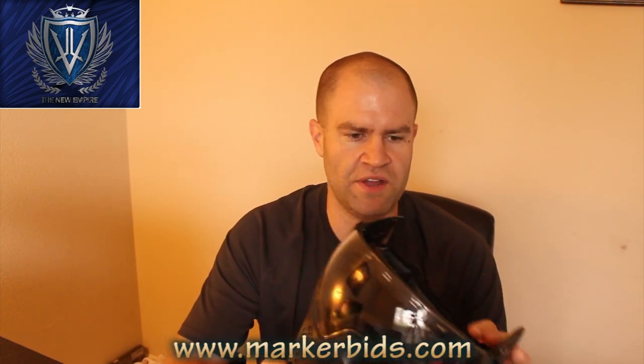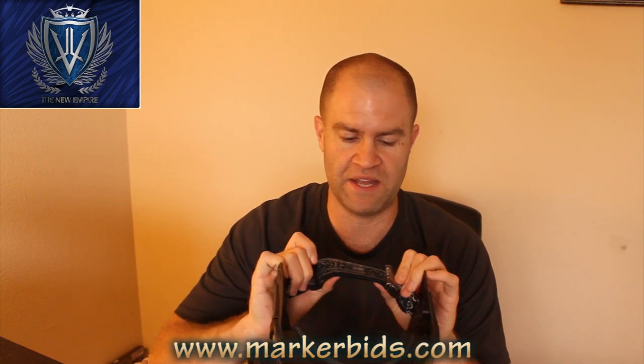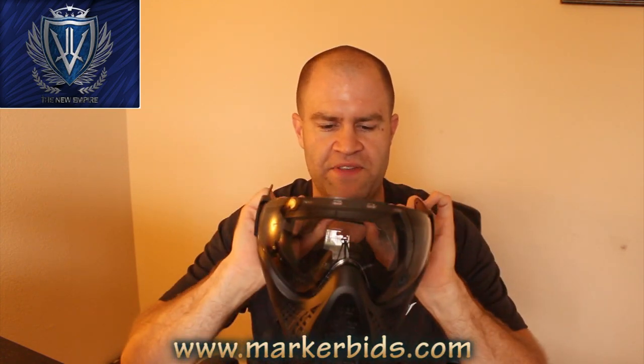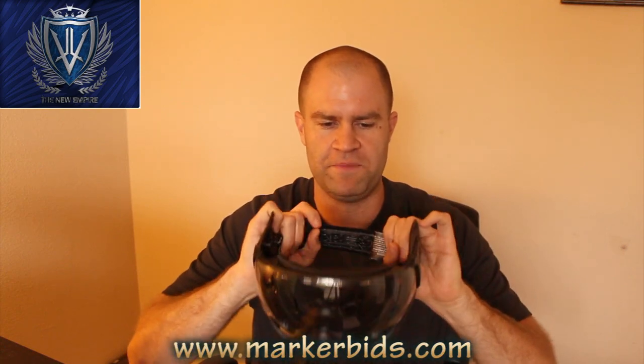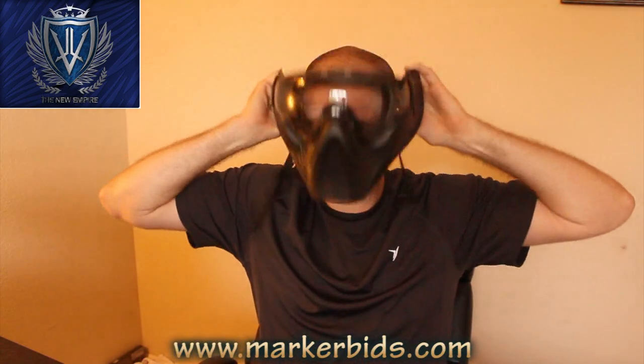The lens is really good on this, the foam is really nice, the clarity is really nice, the strap is really good — it is something that I do like to look at. The back of the strap has got that silicone which helps it from slipping up and down on the back of your head. Everything about the mask is pretty nice.